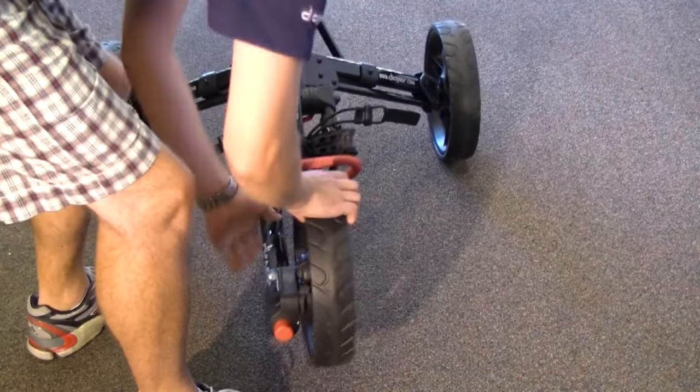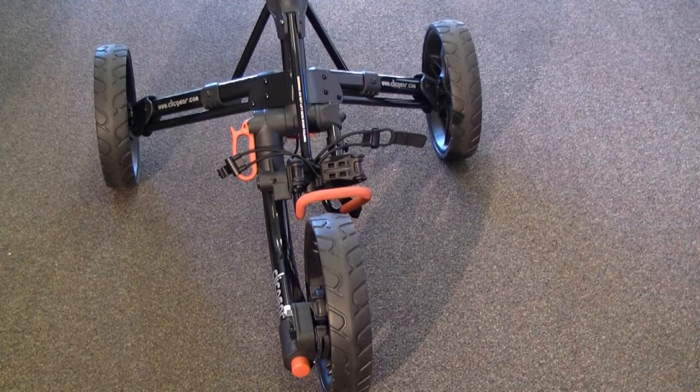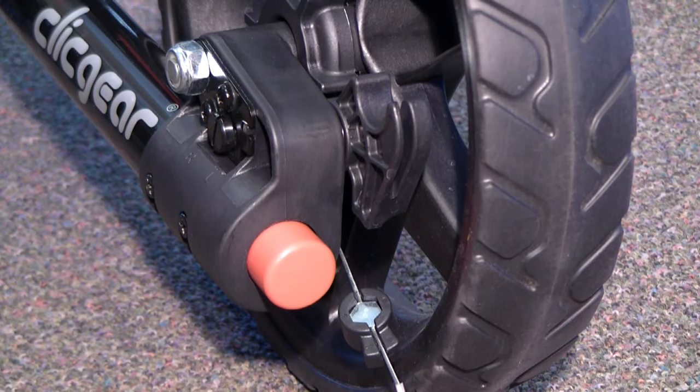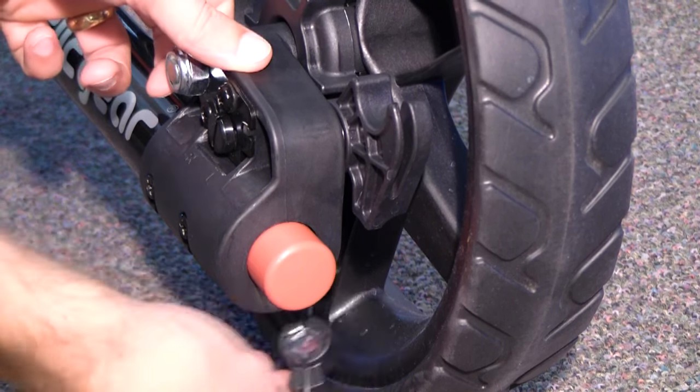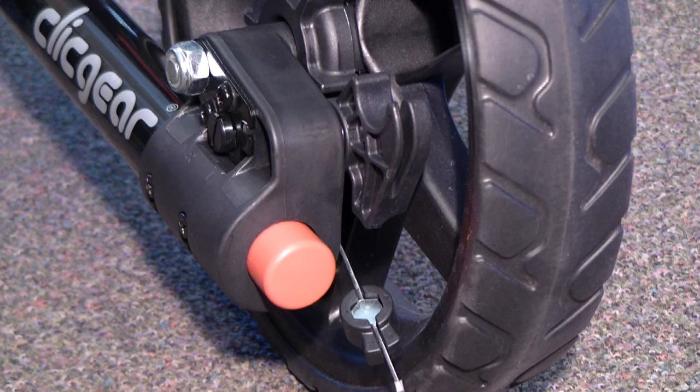To determine this, you'll need to open your cart fully. Now that the cart is open, position yourself at the front of the cart so you have an unobstructed view of the brake assembly area. See if the cable is dangling down in front of the cart. If the cable is dangling, then you'll need to reset the cable nut assembly.